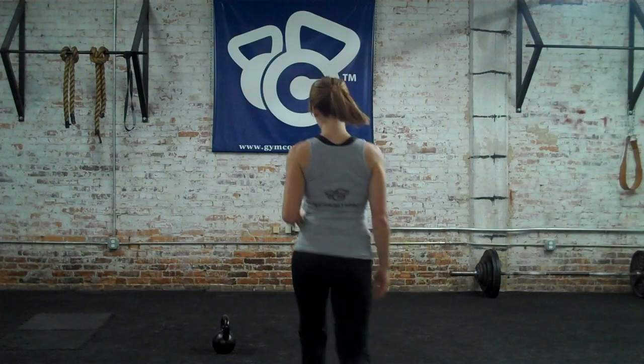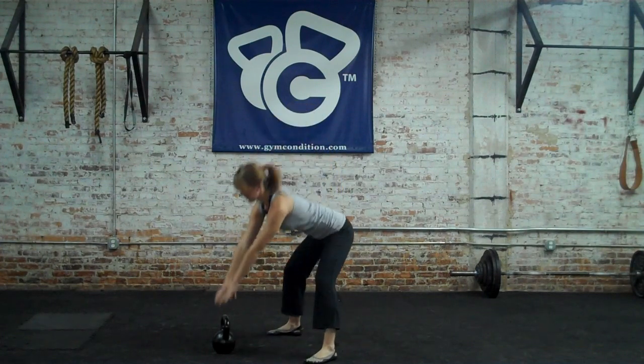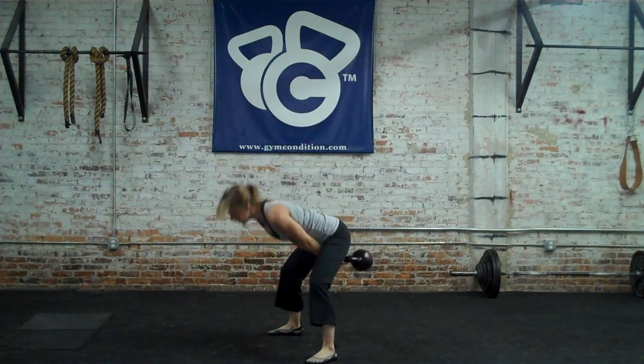I'm going to back up so you can see my entire body. First, I'm going to demonstrate what the swing looks like. As you can see, the kettlebell swing is a ballistic exercise. It's very explosive and it's very powerful.